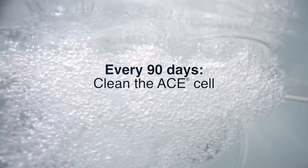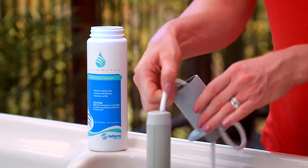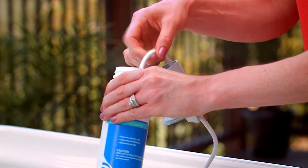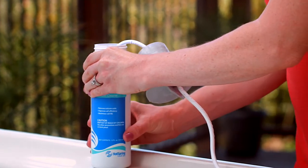Lastly, we suggest that you clean your ACE cell at least once every 90 days. You'll use our freshwater cell cleaner or a cell cleaning solution that you can make from spa water and pH down. It's a simple and easy process, and it will help you get the most life out of your ACE cell.